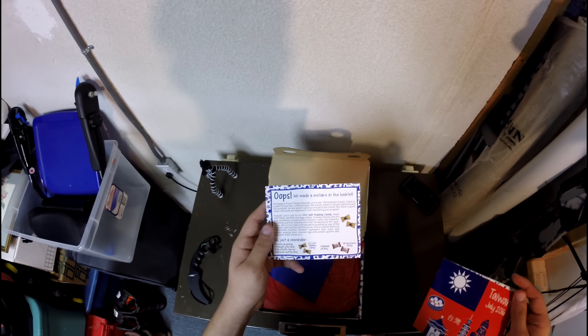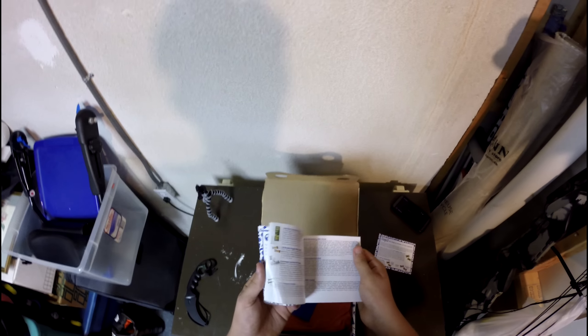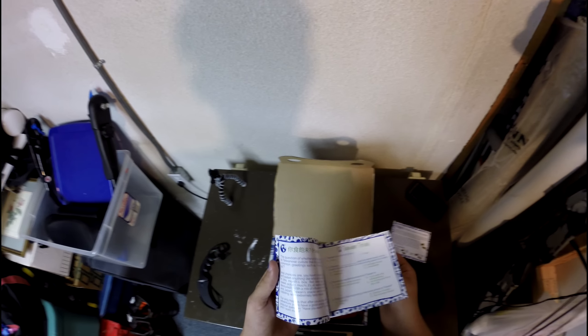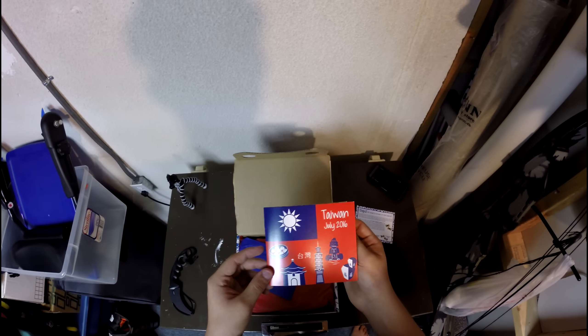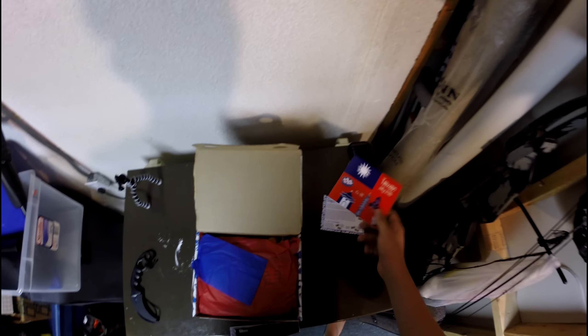Unfortunately the candy maker in Taiwan discontinued it, so they couldn't include it — there is different candy and they made a mistake in the booklet. There's some facts about the candy we might read through. I think this is the July box — yes, July — which is hopefully you guys can see. This is from Taiwan for July of 2016.